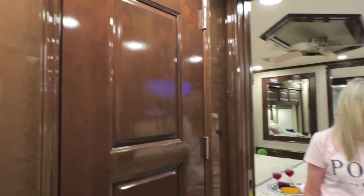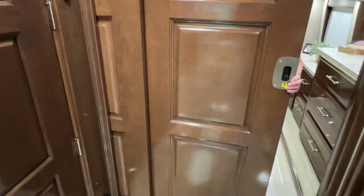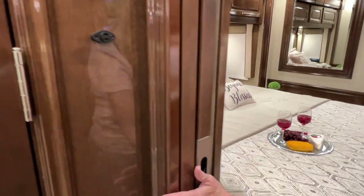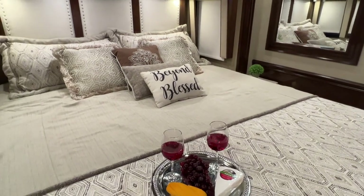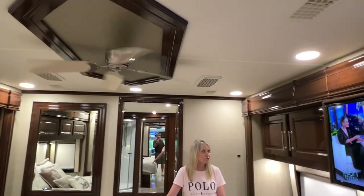You've got an exhaust fan here and one in the main bedroom. Got pocket doors — this one is a double door for privacy. Again, solid wood. I bought a king-size memory foam bed — very comfortable, just like home. And a ceiling fan — that's a must for me.